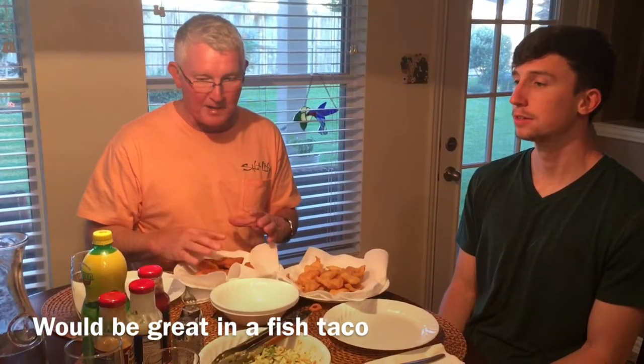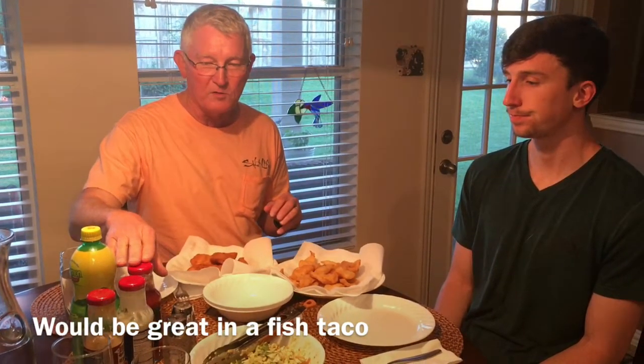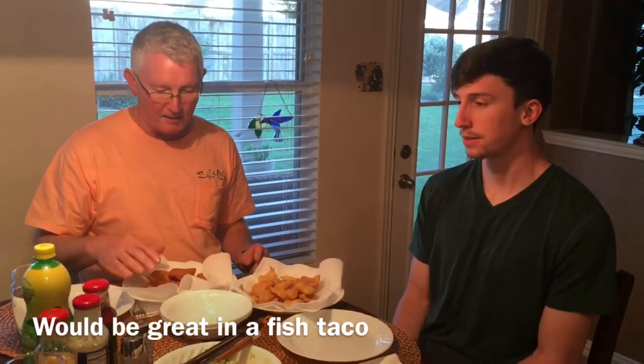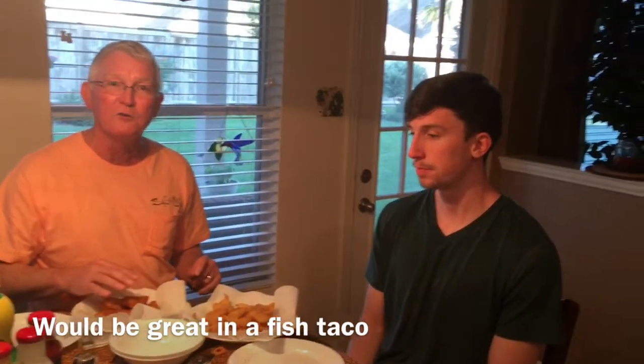I would probably eat this without any of the dipping sauces that we have. I usually use a cocktail sauce on our regular fish, but I don't think you'll need anything like that. We're just eating it just like it is right now.